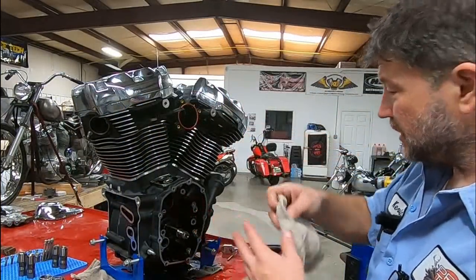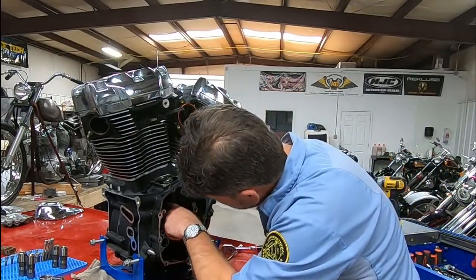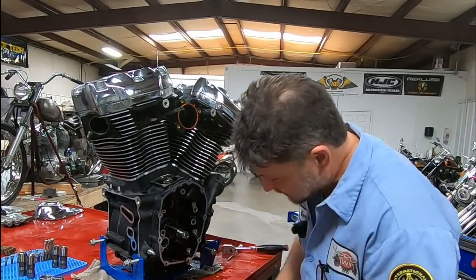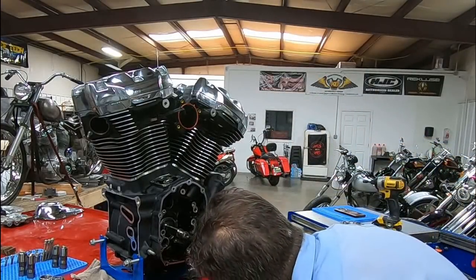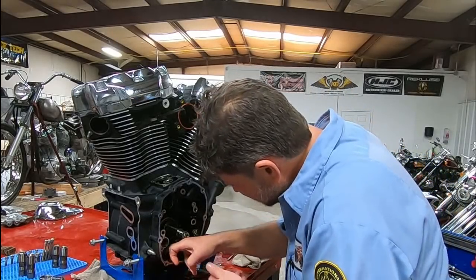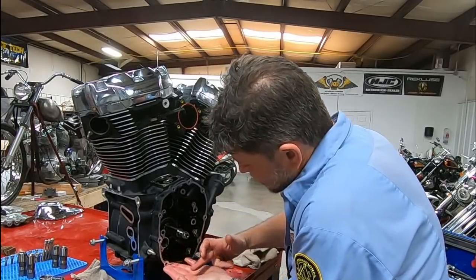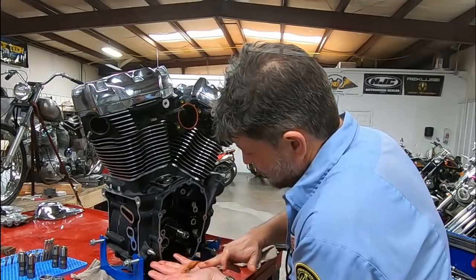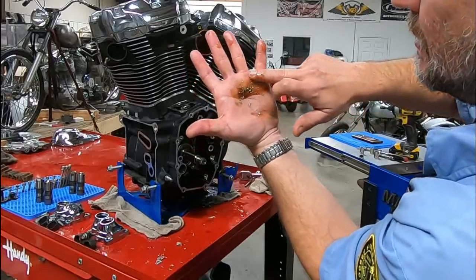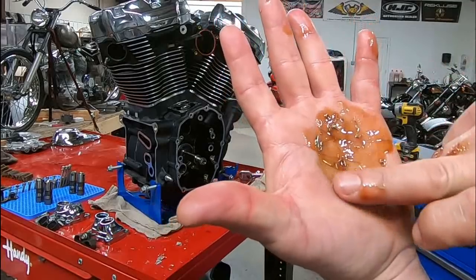Metal everywhere. Cage bearing — inner cam bearing feels fine. Yeah, we got metal. I think I'm going to scoop some of this out. We've got that and the bottom of the cam chest, plus everything else we scooped out already.